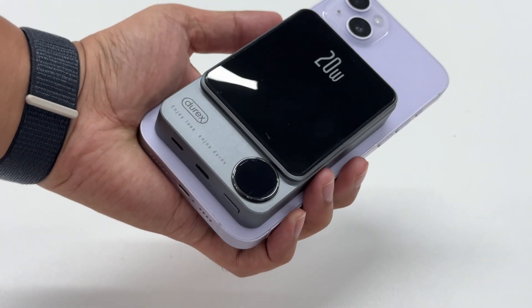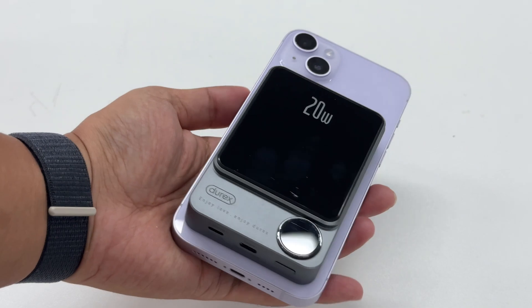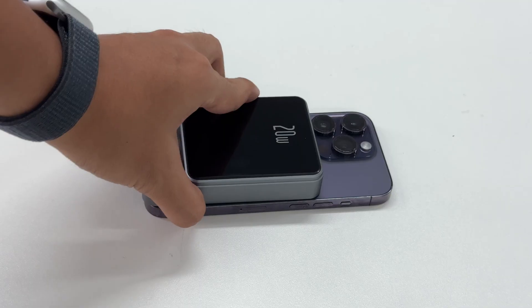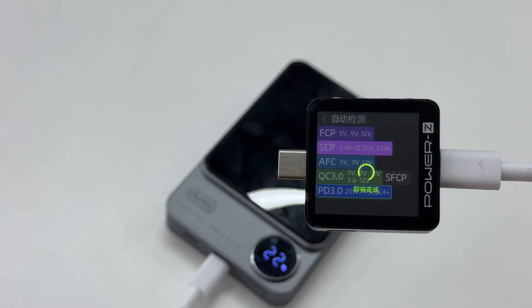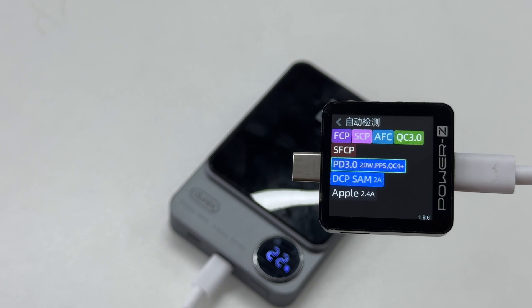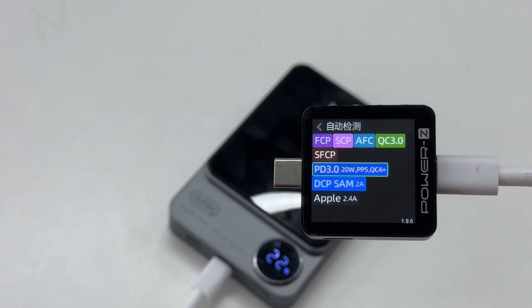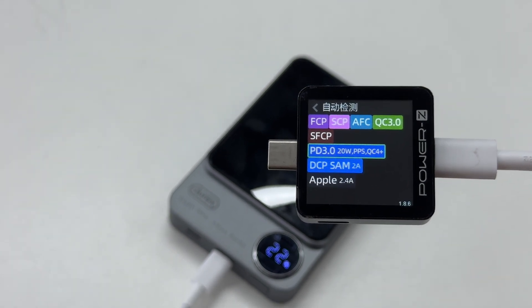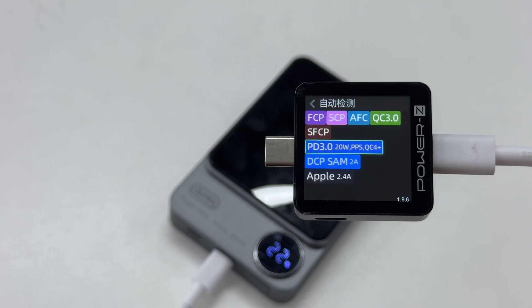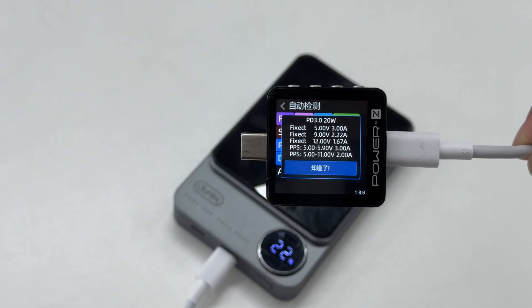It is wider than the iPhone 13 mini but does not block the camera after being attached. Use it to charge other larger iPhones and it will not block the camera either. It can be firmly attached to the phone and will not fall off even if turned upside down. Next we will do a compatibility test on its USB-C port. The Charger Lab Powers EKM003C shows the USB-C port can support FCP, SCP, FCQC, QC3.0, QC4+, SFCP, PD3.0, DCP, Samsung 2A, Apple 2.4A, and PPS charging protocols.